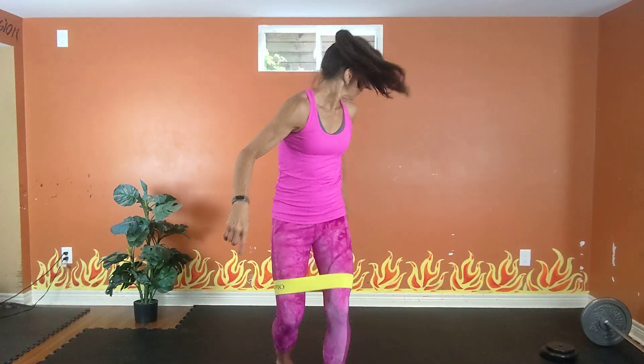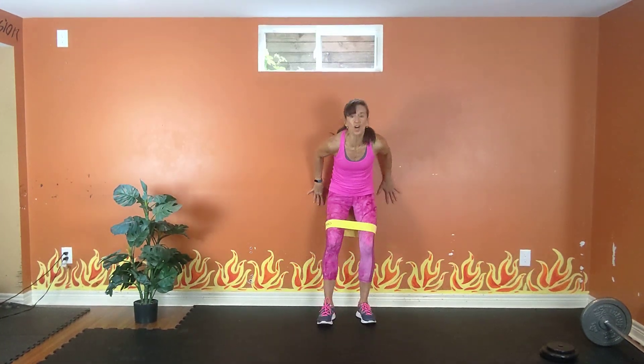Summer Booty Burnout with a Medium Mini Band. You're off to the wall — get as low as you can. Take it out and in, out and in. So you want to try and get down to a 90-degree bend in the knees on that wall sit.